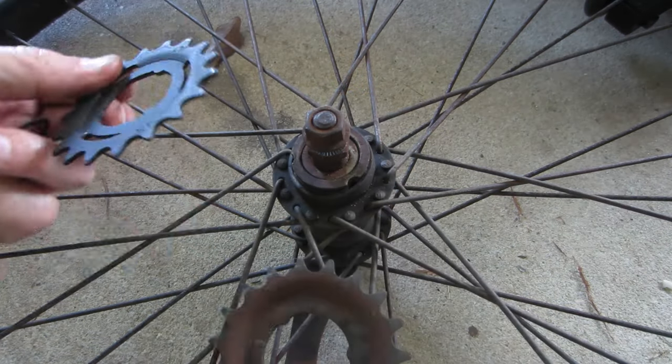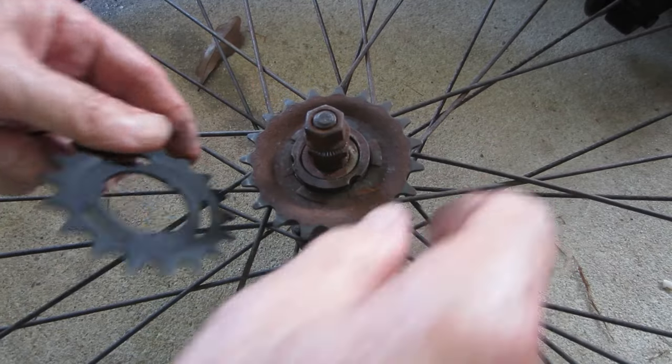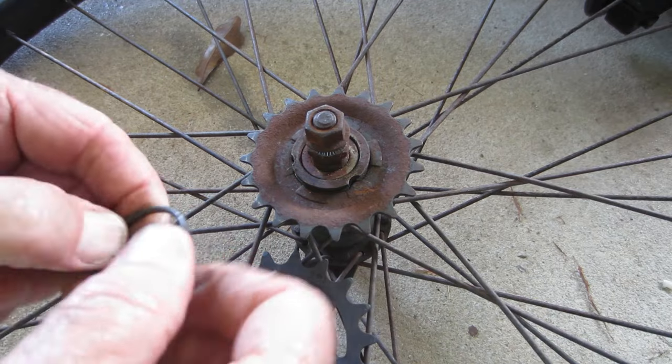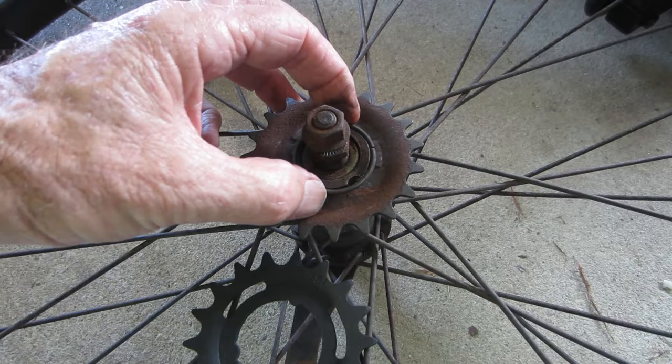So this is a real easy way to gear it up without breaking the chain. If I change the front and change it several teeth, it would break the chain.